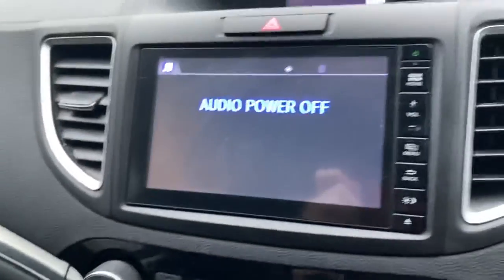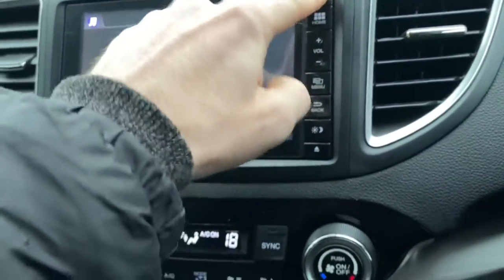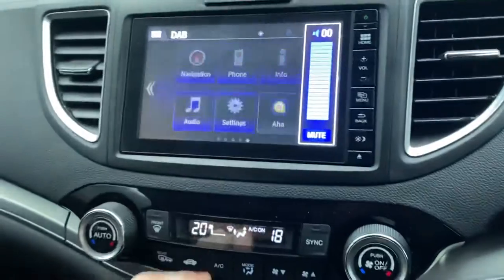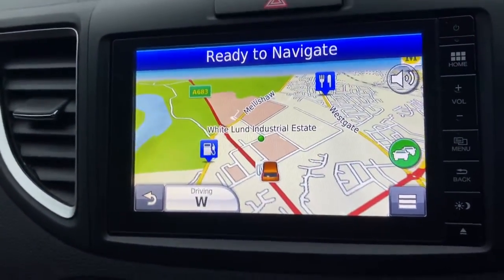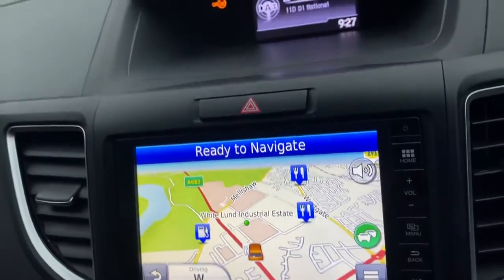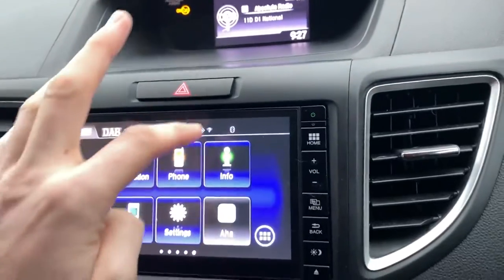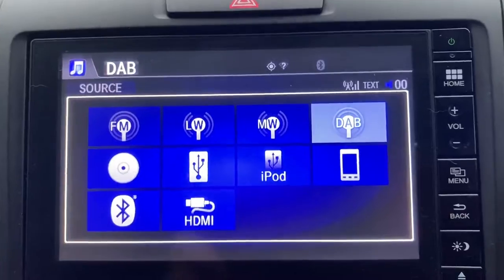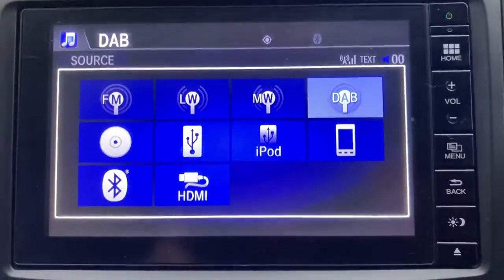Onto the centre control area — you've got your screen just there. I'll go to home, and as you can see you do get navigation on this model. There's our location: Mike London Industrial Estate. You've got multiple audio inputs: multiple radio bandwidths, CD, USB, smartphone connection, Bluetooth, and HDMI.